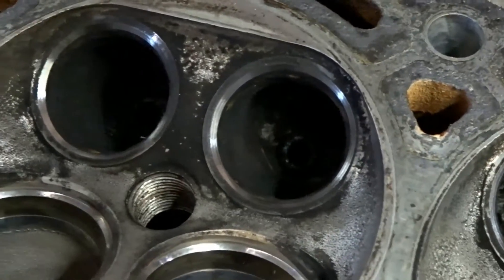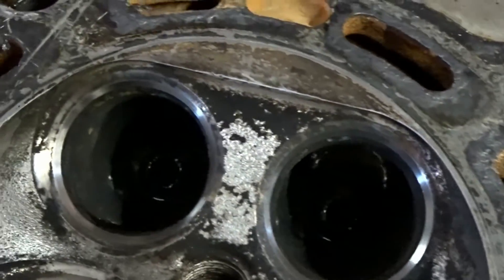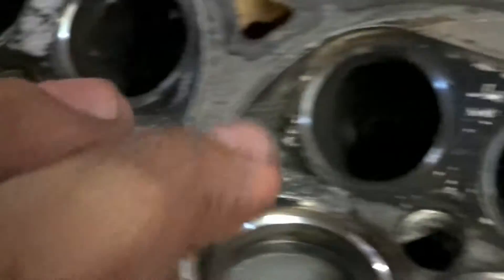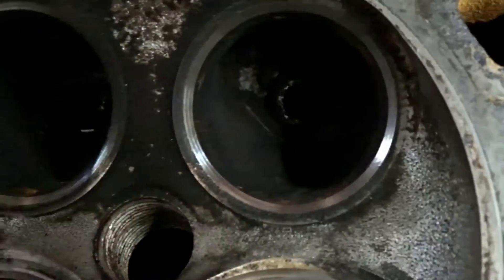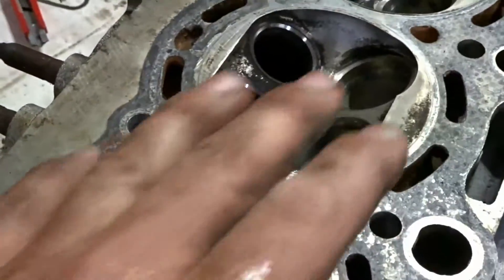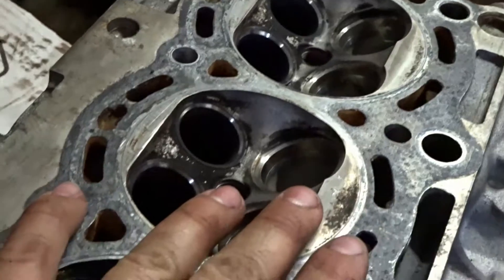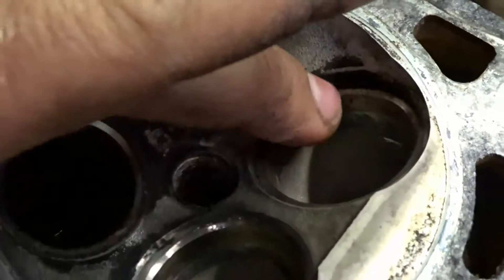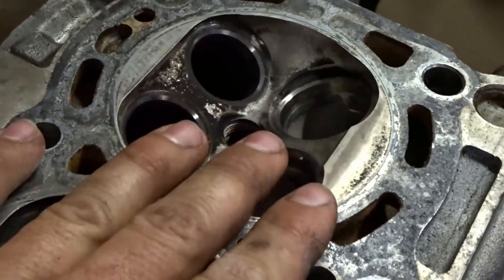There we are, lovely — all the exhaust valve seats are done, well the 45 degree cut is done anyway. There was a bit of corrosion in a couple of these, some pitting from the corrosion, but that came out fairly easily — this one was probably the worst. Now onto the intakes; I don't expect these will take a lot of cutting at all because they look fairly clean, nice and shiny still. But I'm still going to cut them so I can mate them to the new surfaces on the valves properly.